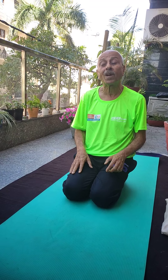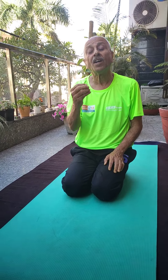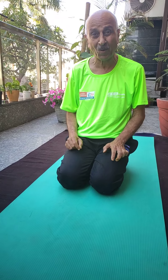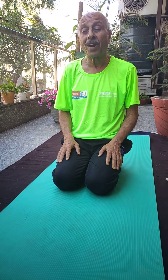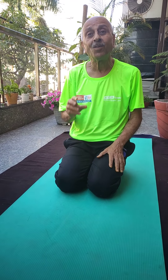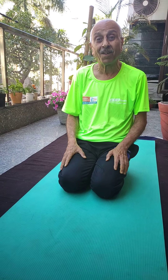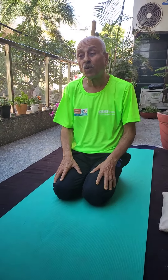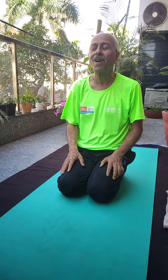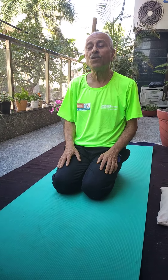Good morning friends. We are on the fourth day of the isolation period and I think this is the best time to heal ourselves. This is an opportunity to heal ourselves, to make ourselves healthy and fit. Most people were never happy with the office work, never satisfied, and always complained of exhaustion and stress during working time. Now they have got an opportunity to heal themselves and they must use it.